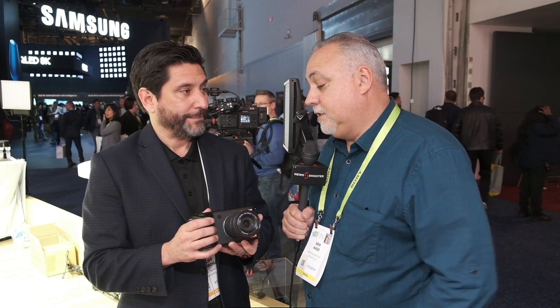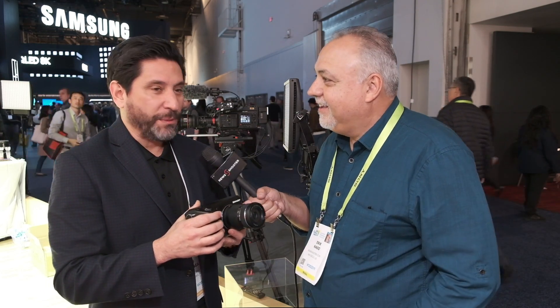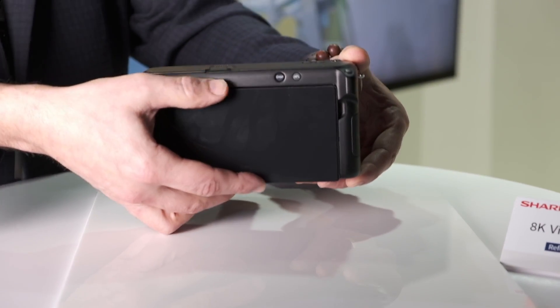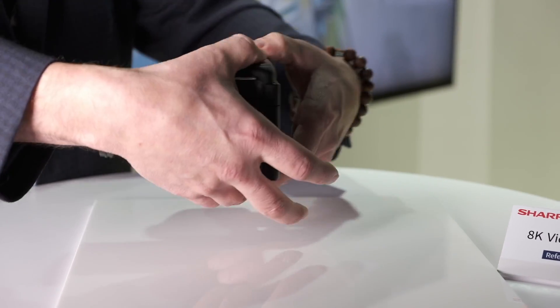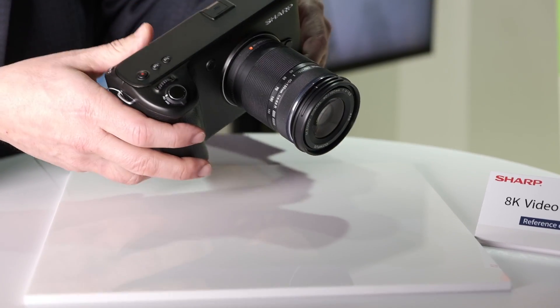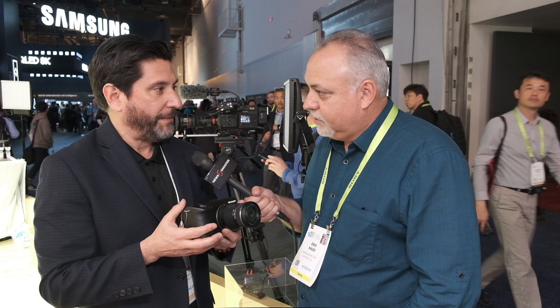Fantastic. I know this is a prototype, but you have some working stuff. Do we know a little bit about battery life and codecs? We'll have that later when we do the formal announcement. We just wanted to show people that we're entering into this new category, and maybe in second quarter this year, at the next event, we'll do a formal announcement and introduce all the detailed specs and availability.